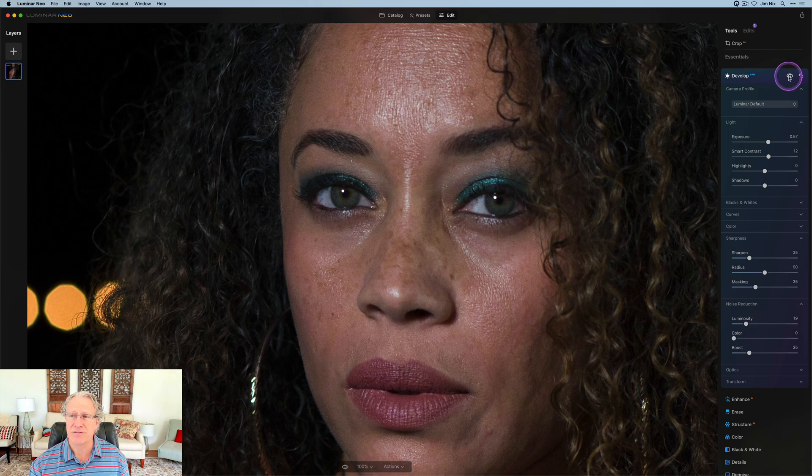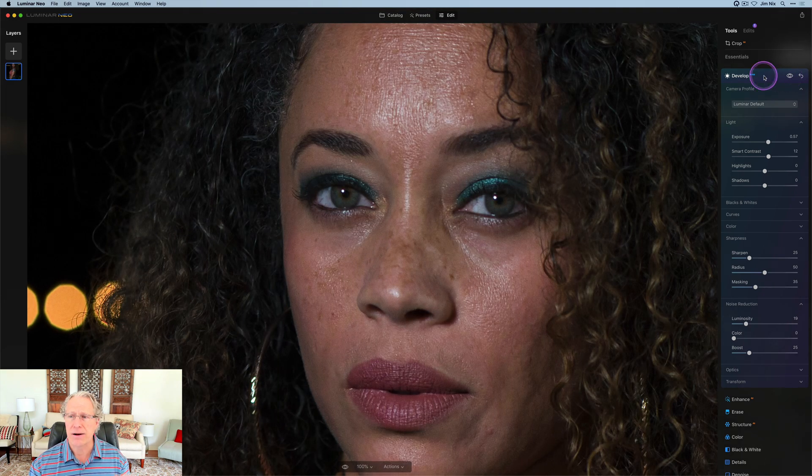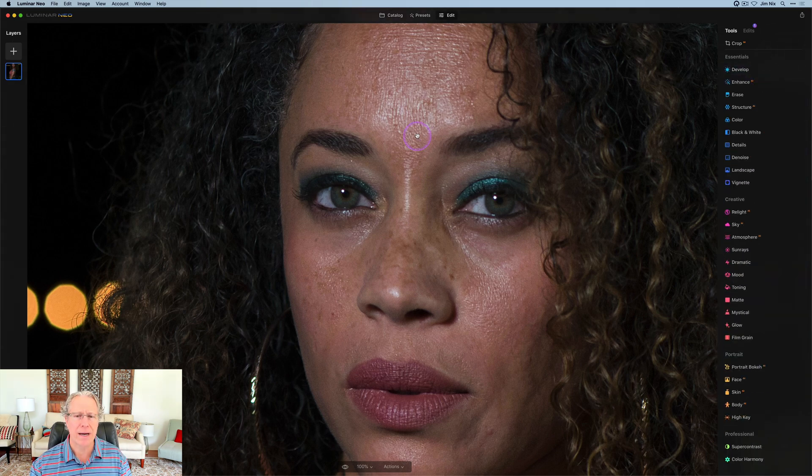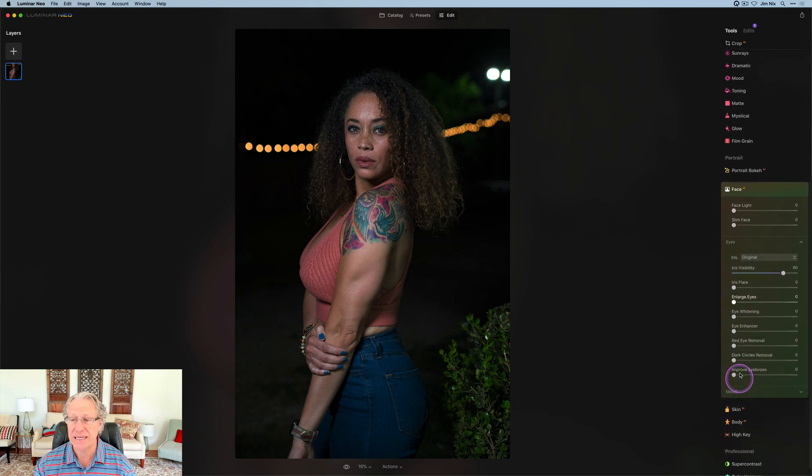If I zoom in, you can see the photo so far. There it is before, and there it is now. I think it's looking better. I'm going to go ahead and commit that, zoom back out, and move on to the next tool — one of the fabulous portrait tools in Luminar, which is Face AI.